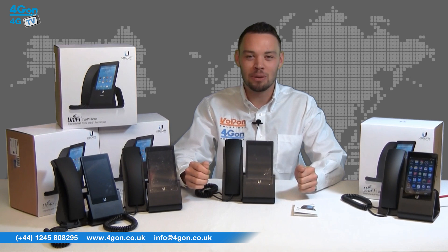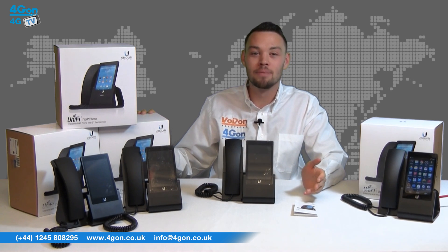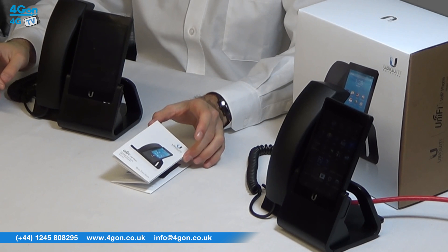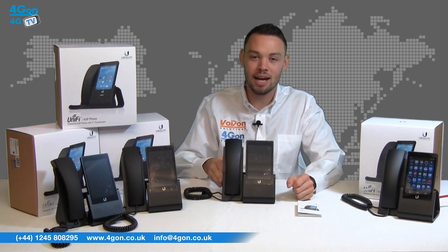As usual with Ubiquiti products, the presentation is excellent. The packaging is also very attractive and when you open it up, you'll see we have the Unify VoIP Phone and instruction booklet. The Unify VoIP Phone comes as one piece with the handset cord, handset and stand attached.